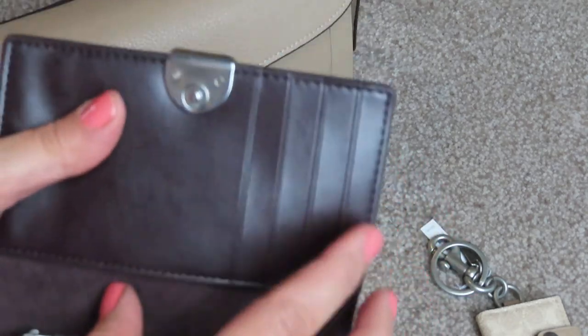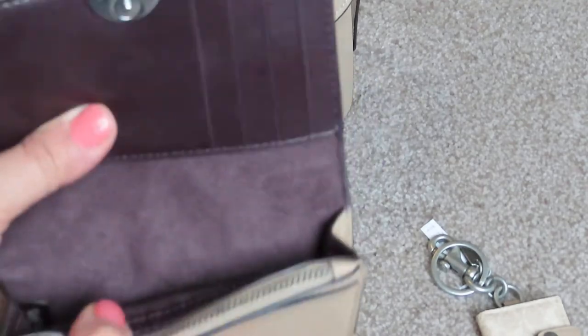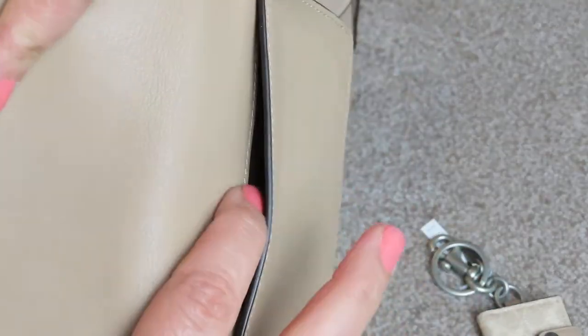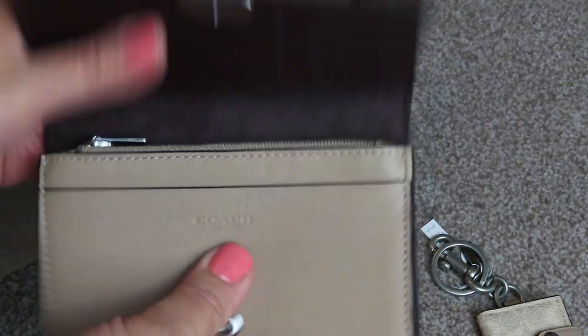It's got card slots here, it's got a pocket here, one pocket here. It doesn't have that much room for storage — small pocket here and one on the back. That is the Dreamer card case.